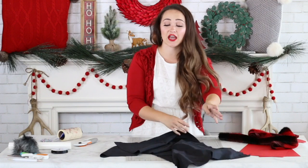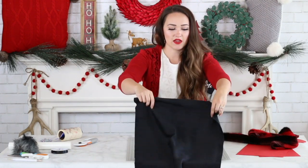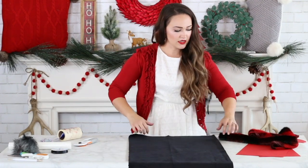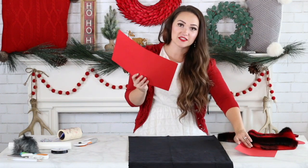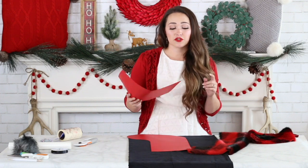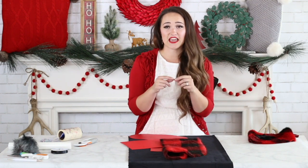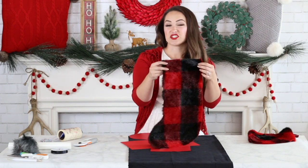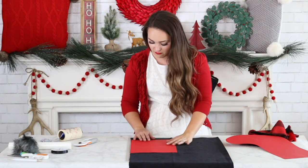Now I'm going to cut out the contrasting band — the piece that goes at the top where your iron-on will be placed. I'm doing a black piece of contrast. There's something really important: if you're planning on using fur, you need to make sure this piece is bigger than the stocking piece. If you're using cotton or a thinner material, they should match up perfectly once sewn. But if you're using fur, add an extra inch or even two inches, because the thick fabric needs a little extra to fit and lay nicely. I'm adding about two inches to compensate for how thick my fur is.